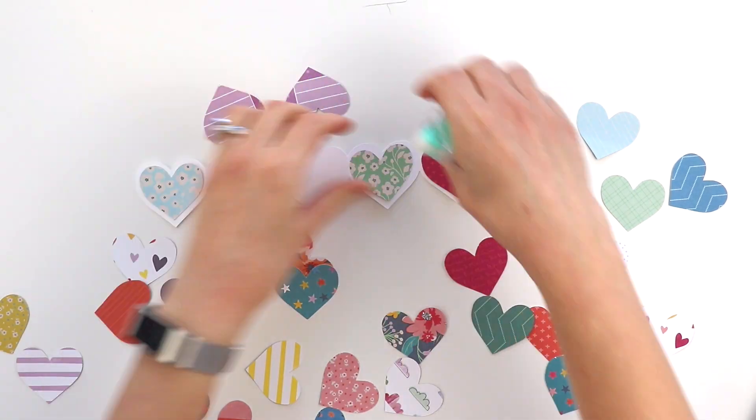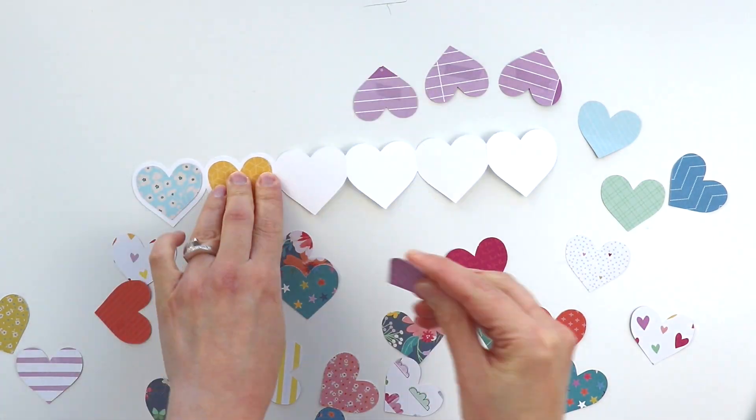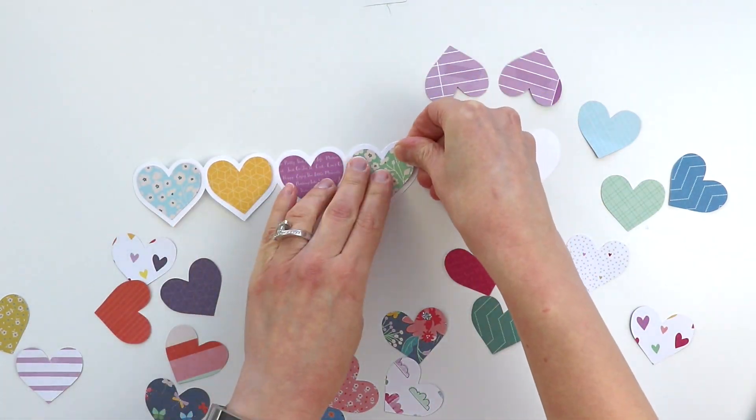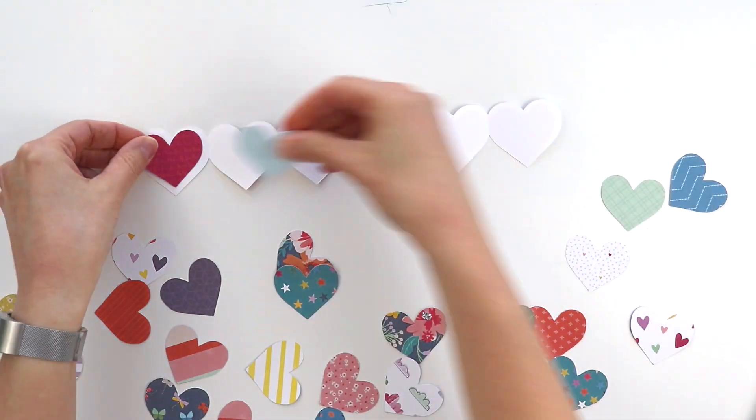So I ran that through my Silhouette Cameo and now I am figuring out which patterned paper heart I want on which section. Then I will just use some adhesive to attach the hearts in place.